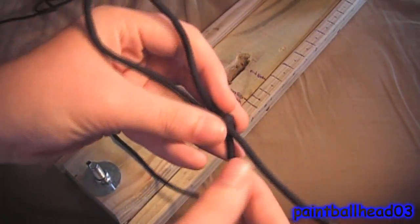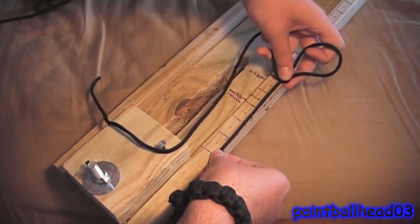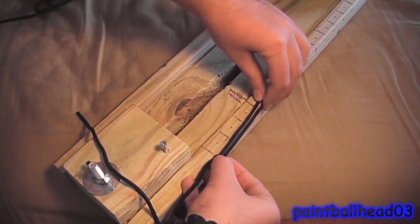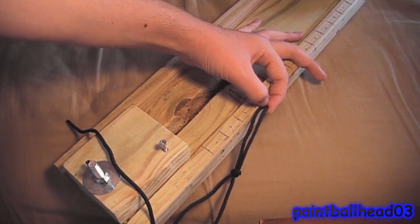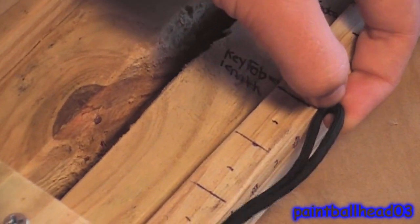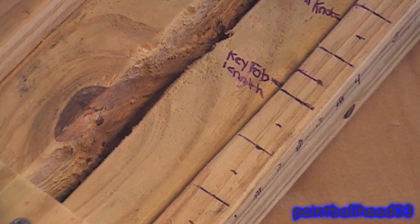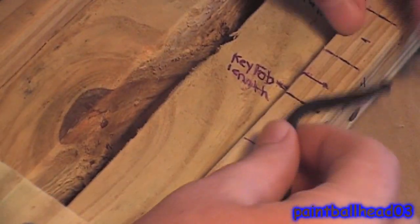Now measure out this small piece of tag-end cord to five inches. Then make sure this loop right here is the same three and a half inches that you did before. Do the same thing with your second cord - measure out the five, three and a half, and then three and a half - and then repeat the slip knot process.